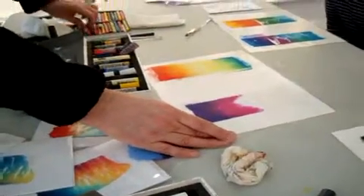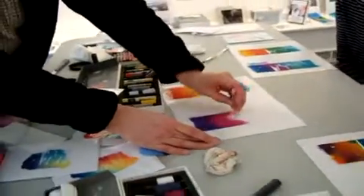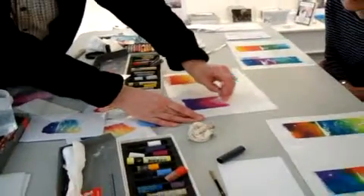There is also Neocolor 2, the student range. Small circle of oceans once again.